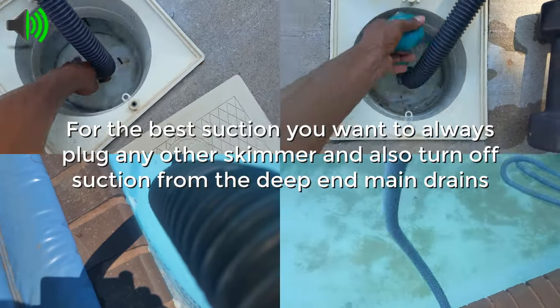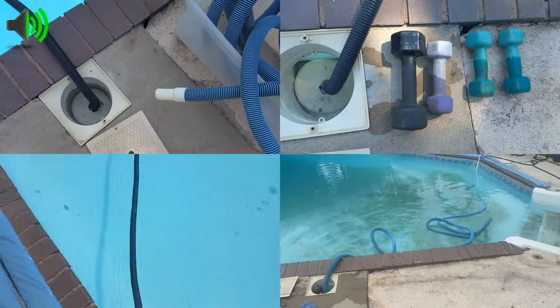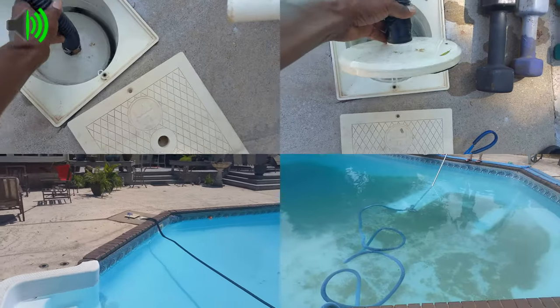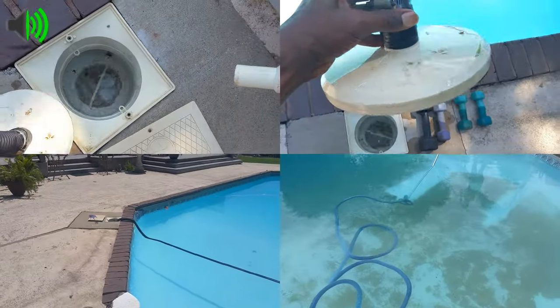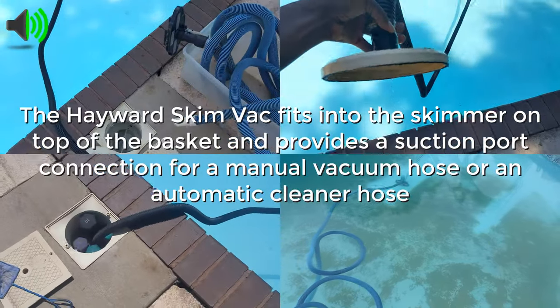One of the tricks I use is putting some weights over here so it can hold it down to create better suction. The beauty of this is you don't have to stress your main pump's filter — everything is going to be caught by your skimmer basket. After everything is done, just empty your basket and you're done.